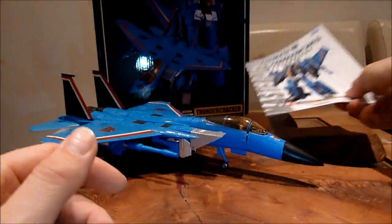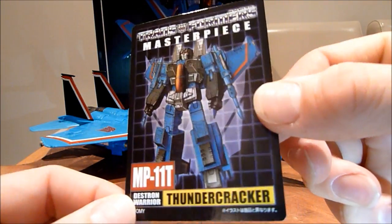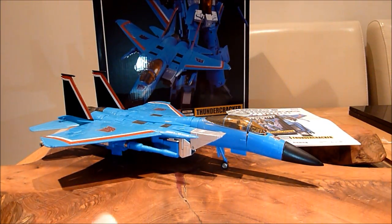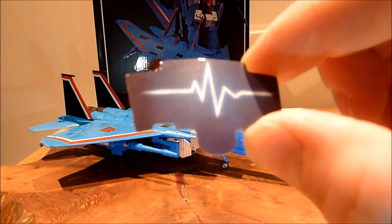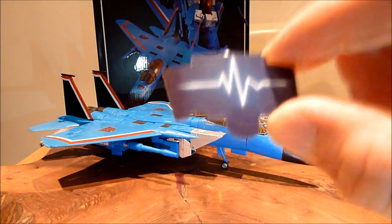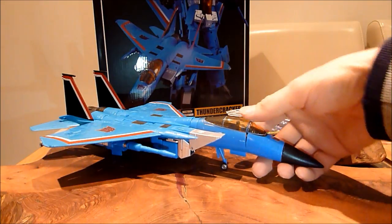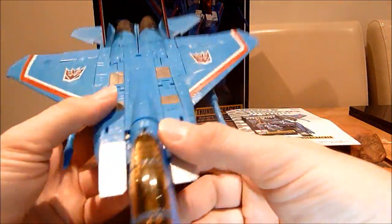You do get the instructions — a full rip-off of the instructions and everything that goes with it. You get his little Masterpiece collector card, all pretty well done. And then you do get this as well — I have no idea whether this is included in the original one or not. I haven't even got a clue where it goes, maybe in the cockpit. So anyway, let's get on to the figure itself. It's actually not too bad; it has a few faults here and there, but overall it is a pretty damn good KO Masterpiece Thundercracker.